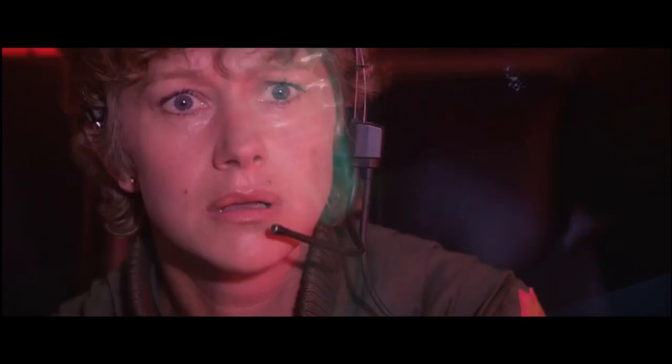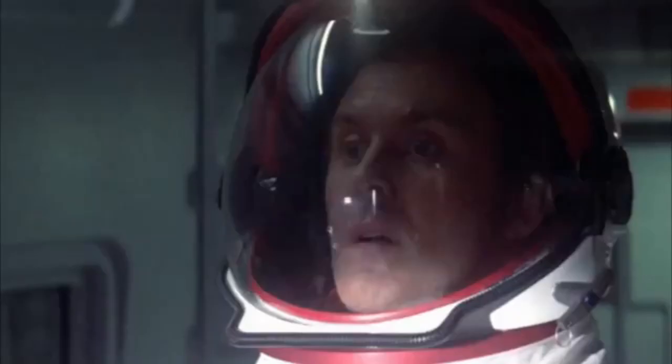For those that don't know, 2010 is where Sheriff Brody goes to Jupiter to kill space sharks and John Lithgow practices for his next upcoming role in an adult porn movie.